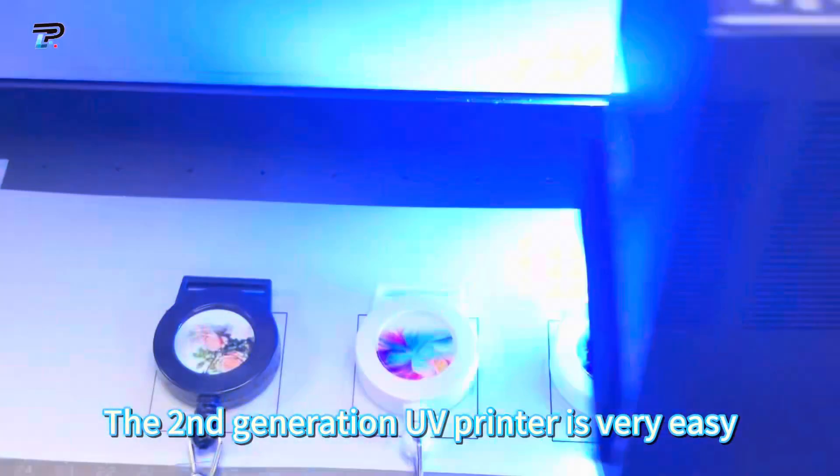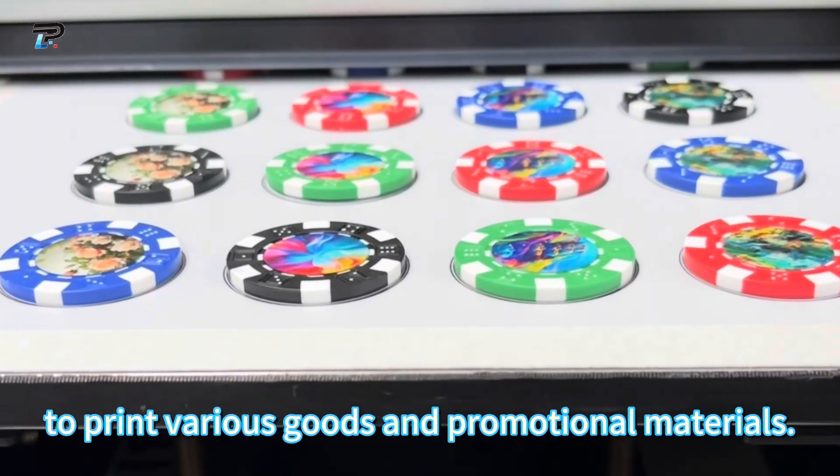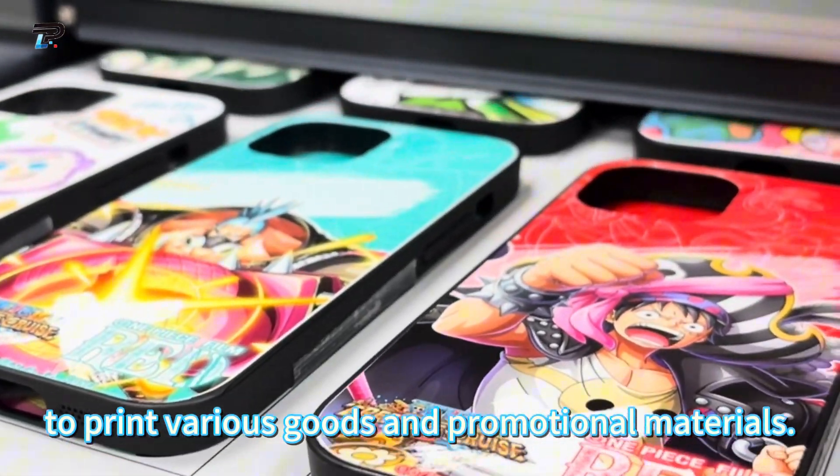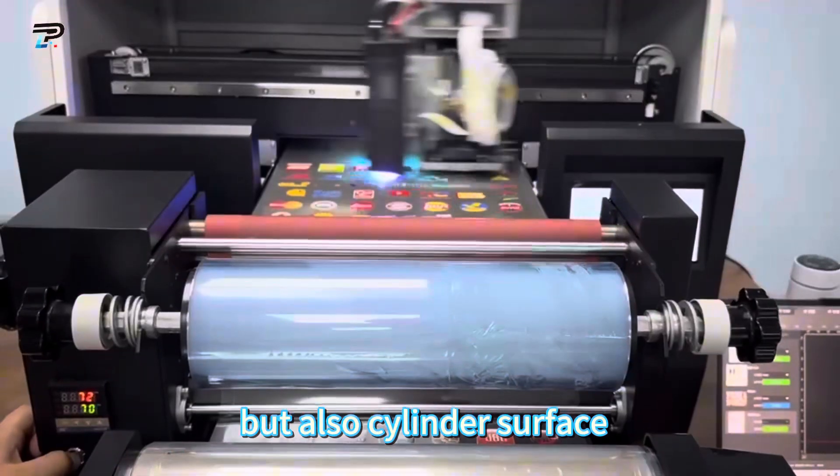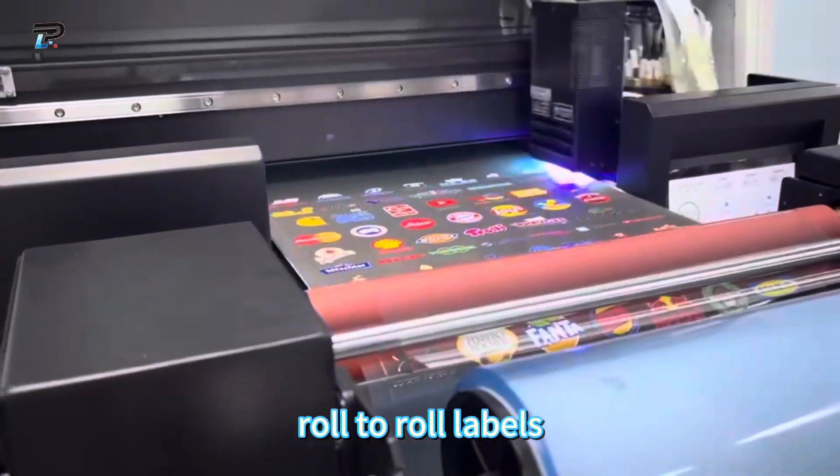The second generation UV printer is very easy to print various goods and promotion materials, not only rigid substrates, but also cylinder surfaces and roll-to-roll labels.